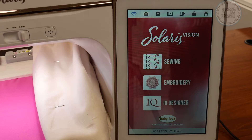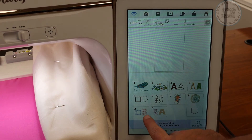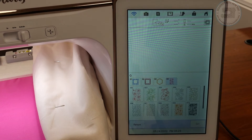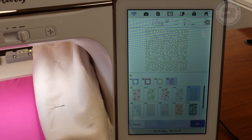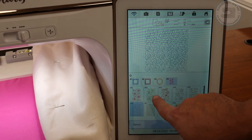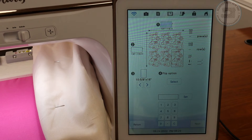To access the edge-to-edge quilting section in your Solaris Vision or upgraded Solaris, go to Embroidery and then it's in the queue section. Click on the queue and in section four are your edge-to-edge designs. These 10 designs are the options we have — if you select one it will come up and give you a preview of what that is going to look like as a repeating edge-to-edge design. I really liked the sewing machines and notions one that I did before, so I'm going to do this one again.